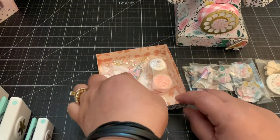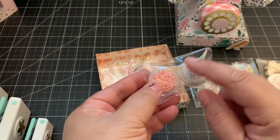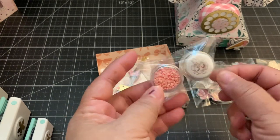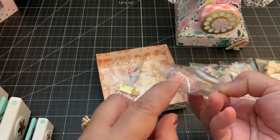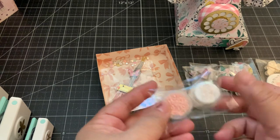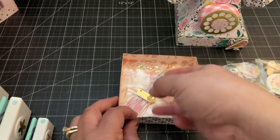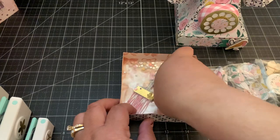Here I added some diamond dots in a color that coordinated perfectly with the collection. I just added these clear cases and then put one of my one-inch flares on top. And then this cute paintbrush is a new die that I picked up.